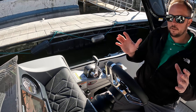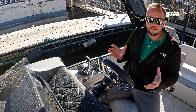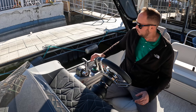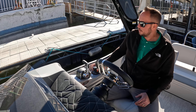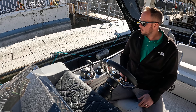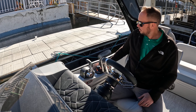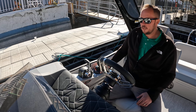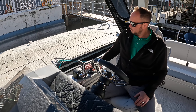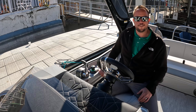The most impressive thing to me is just the front end control. The most frustrating thing about driving a pontoon boat is when you don't have front end control and it just sails away from you. With this, I give a little twist and it's just going to push that front end exactly where I want it. Bring it back to dock here. Thank you for taking the time to go through a brand new Harris 2023 Grand Mariner with the Mercury joystick. Thanks, have a great day.